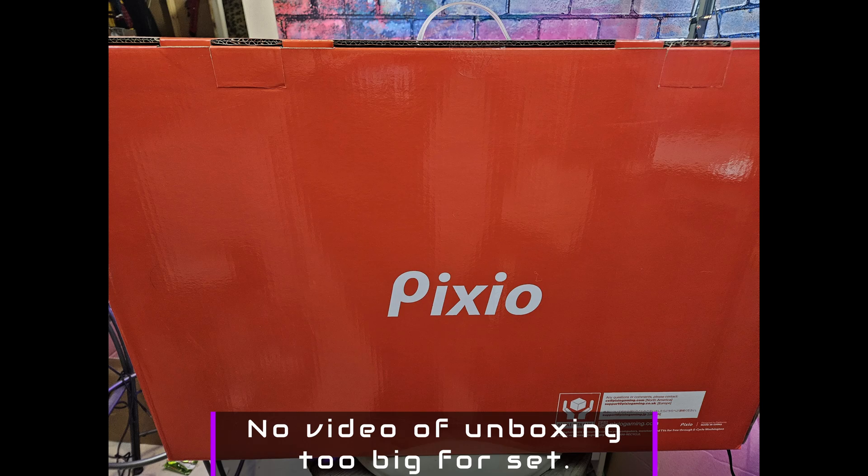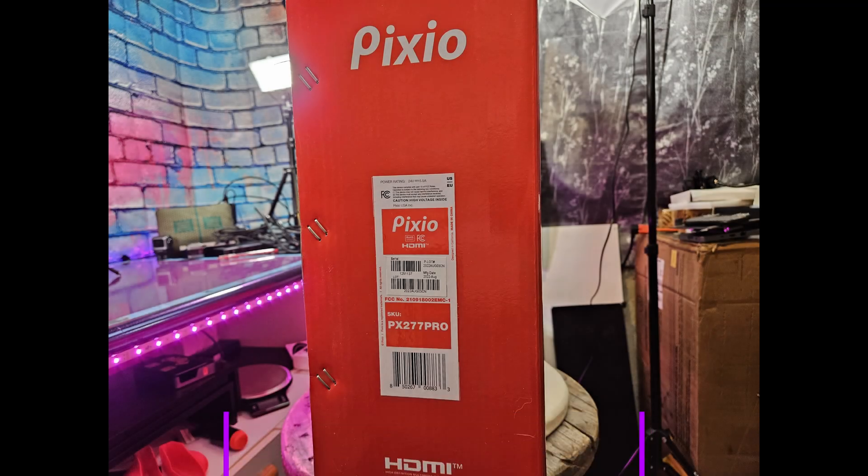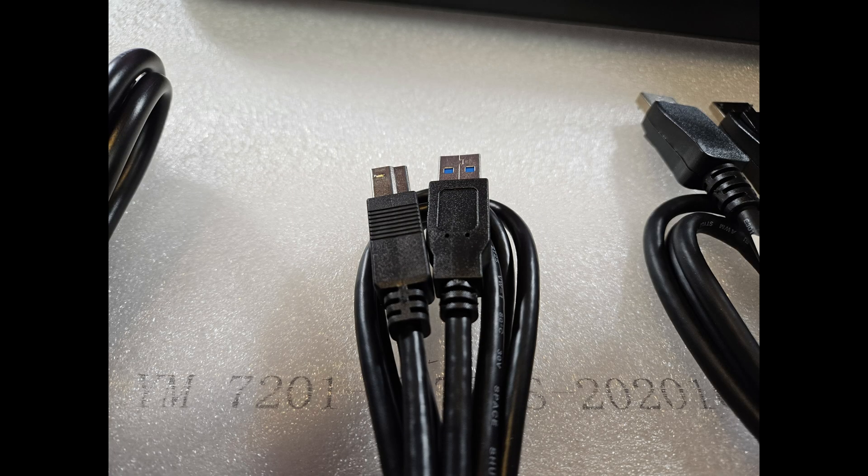Diving right into it, unboxing is honestly nothing special. The monitor comes in a bright red box with no mention of specs to be found. The monitor we have here is the PX277 Pro, and inside the box we have a locking DisplayPort cable, the monitor, and the stand for it.